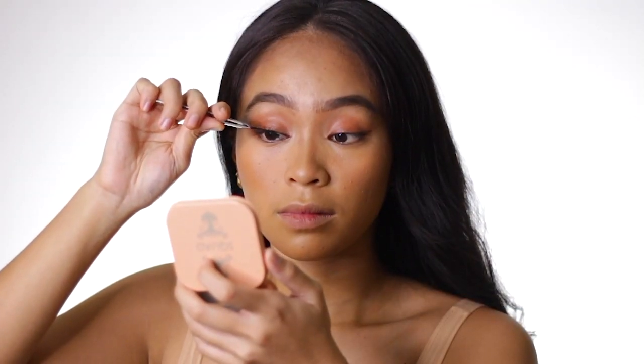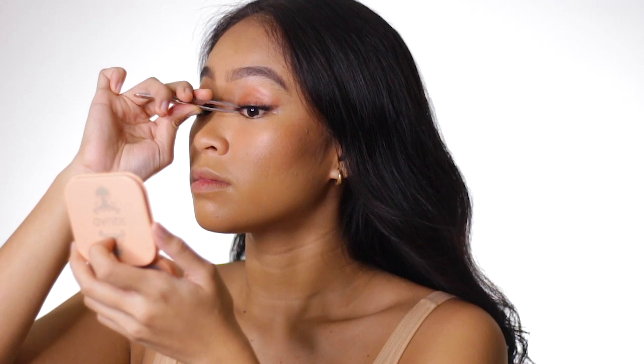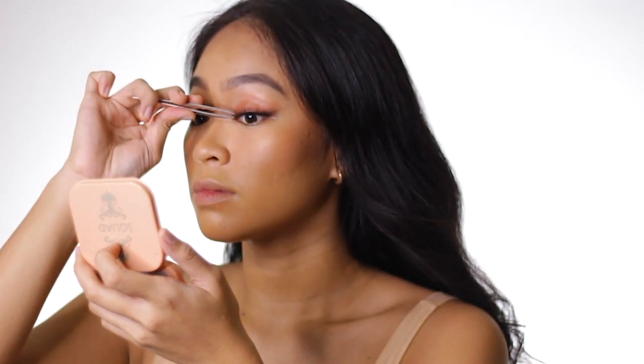For my lashes, these are from Smize Essentials — the owner is part of the Boofam. These lashes are in the middle ground: not super thick, not too natural, just perfect. For my adhesive, I used Marie Beauty lash glue, which is super affordable and a great buy.